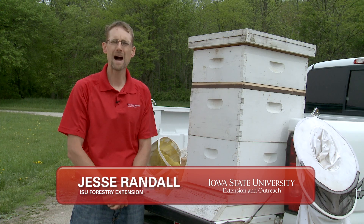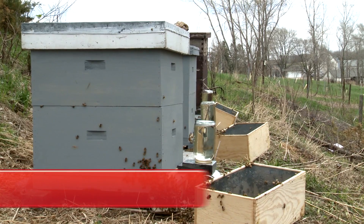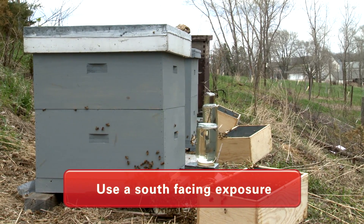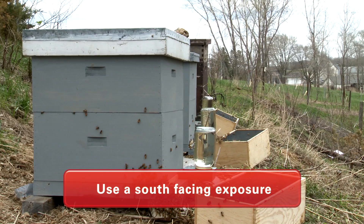We're here today to talk about a modern beehive, the components of that hive, and how to locate that hive on your property. The first thing I look for in a beehive location is a south-facing exposure. I want that morning sun to warm that beehive up so those bees become active.